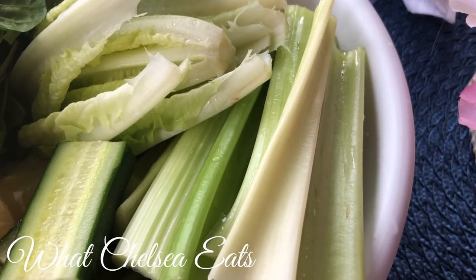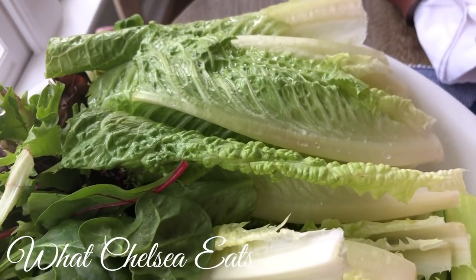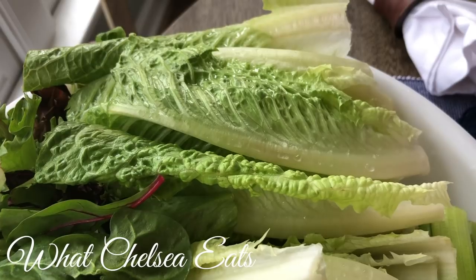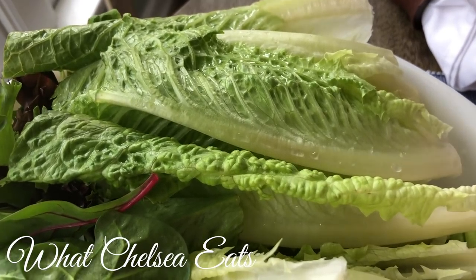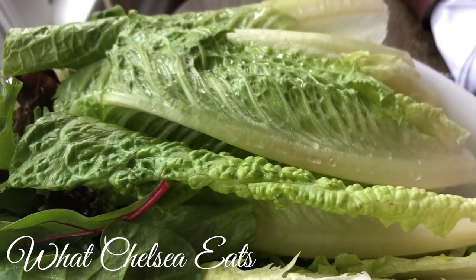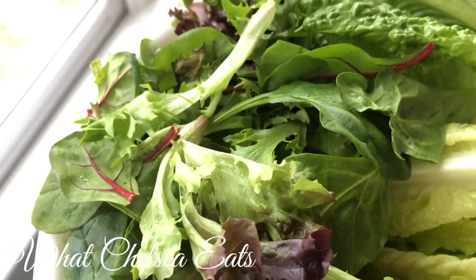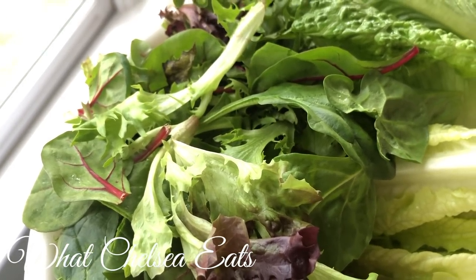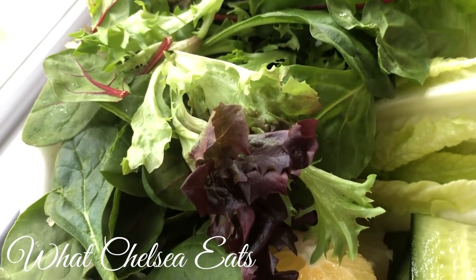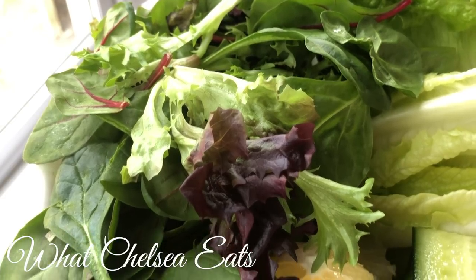We're going to start off with two celery hearts. I buy the organic celery hearts from Costco — there are about six of them in a container and it's around three dollars. I also have two heads of romaine hearts, which I also buy from Costco in bulk. This is about five packed cups of mixed greens. You can use whatever mixed greens you want — spinach, chard, whatever you've got. I just pulled whatever I had out of the refrigerator, as long as it's green and has chlorophyll.